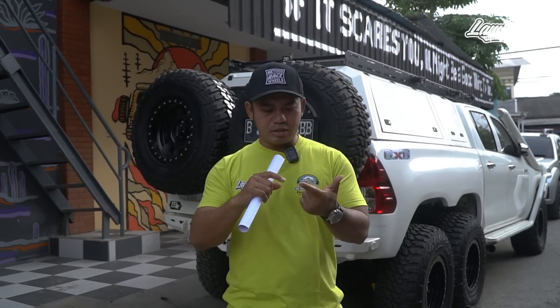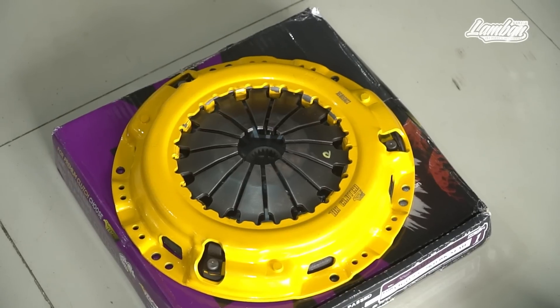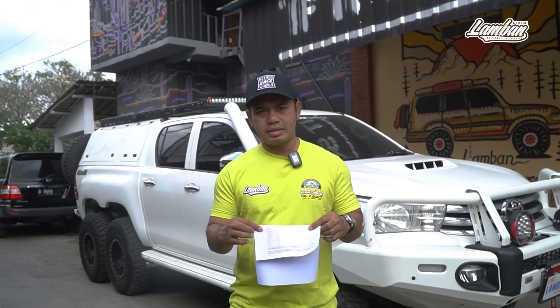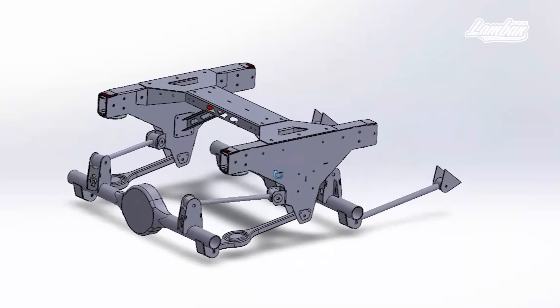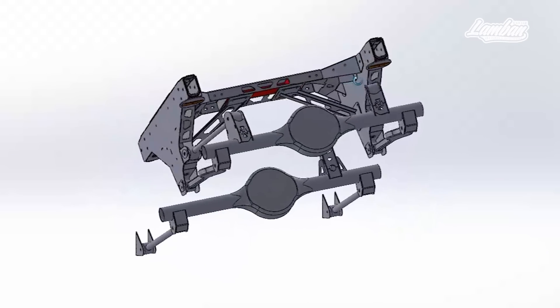Jadi mesin sudah oke. Kampas kopling sudah racing juga karena ini manual, kalau kampas kopling standard pasti nggak kuat, ini sudah racing semua. Jadi mesin sudah proper sekali, sampai gearbox semuanya sudah proper. Sekarang setelah kita bahas masalah sistem 6x6, kita bahas masalah engine dan gearbox. Lalu kita bahas masalah aksesoris, mobil ini full aksesoris-nya.